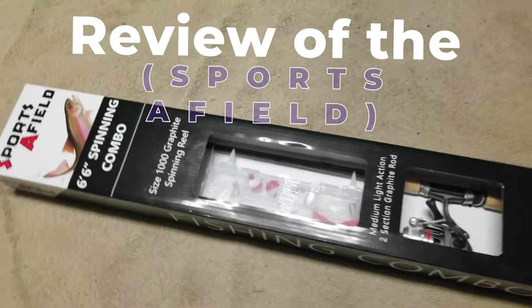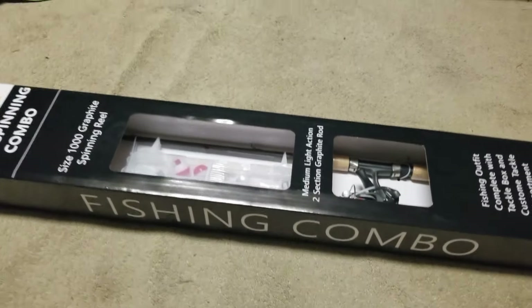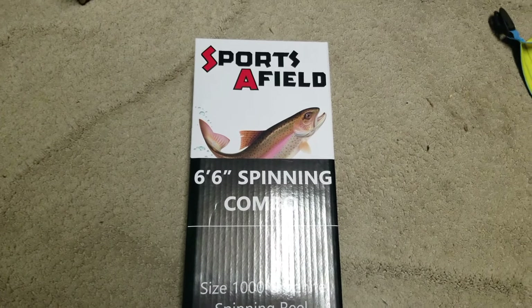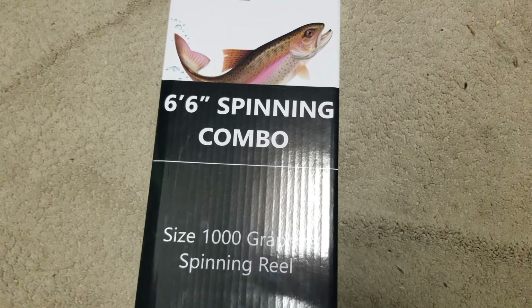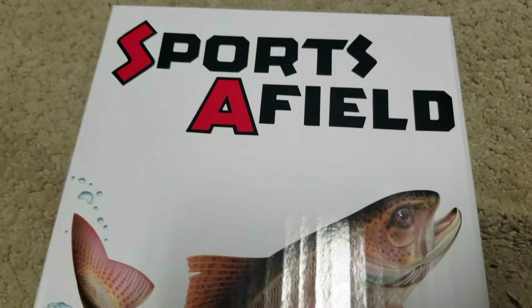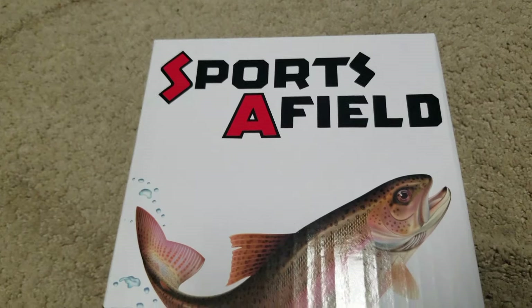We got this fishing rod, reel, and fishing combo here. The brand is Sports Afield — it's a six foot six inch fishing rod and reel combo. I don't know much about the brand; I know they make safes. I think this is the first time I've ever seen a fishing rod from them.